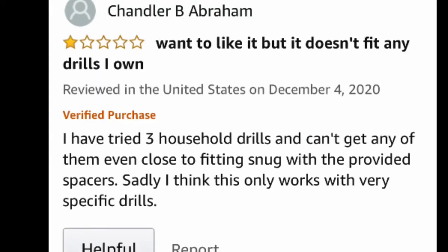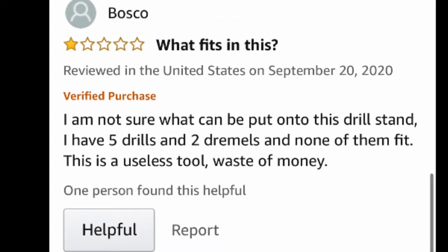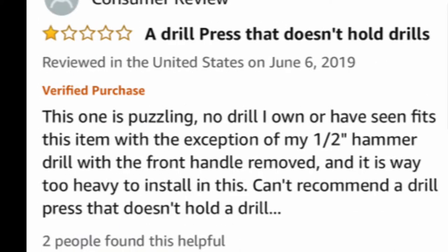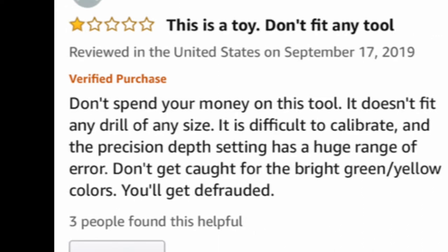The Amazon reviews for this drill stand are four stars overall — a bunch of five stars and a few one stars. All those one-star reviews say the same thing: my drill doesn't work with the drill stand. It's become apparent that people, including me, are having a tough time determining whether their drill — or the drill they want to buy — will work with this stand.